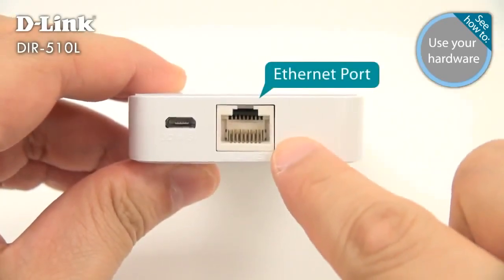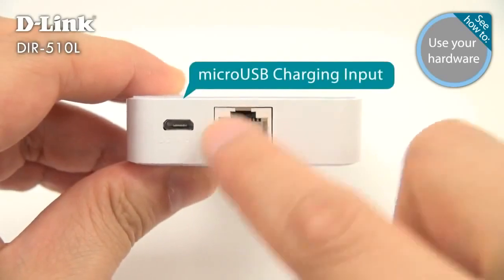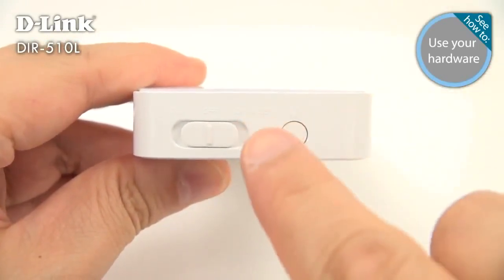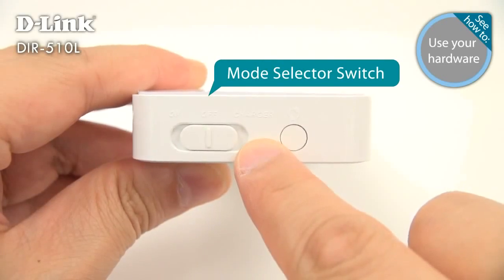On the bottom, you'll find an Ethernet jack for your internet connection and a micro USB port for charging. On the top, there's a three-position switch that turns on your DIR-510L or sets it to charge a connected device.